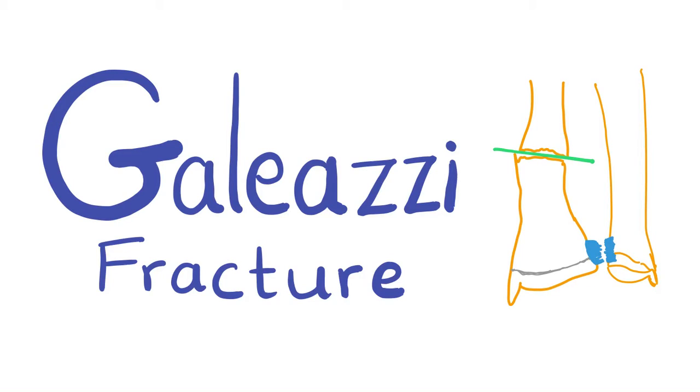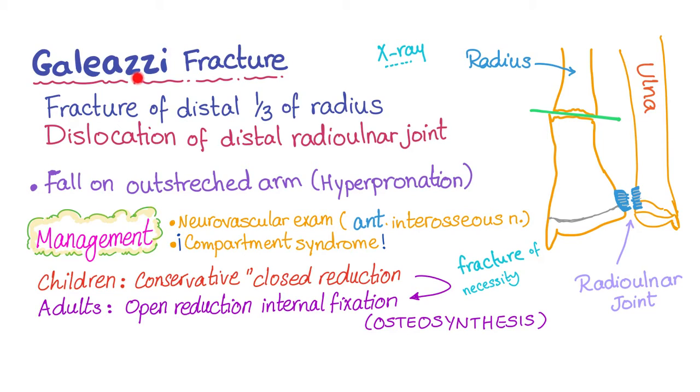We have talked about Monteggia fracture in the previous video. Now Galeazzi is kind of the opposite, because Galeazzi is a fracture in the distal one-third of the radius and dislocation of the distal radio-ulnar joint. Galeazzi, an Italian name, is a fracture of the distal one-third of the radius with dislocation of the distal radio-ulnar joint due to a fall on an outstretched arm in a hyperpronation manner.